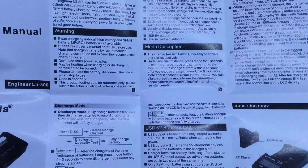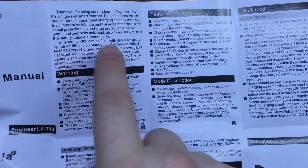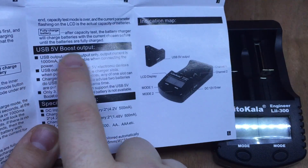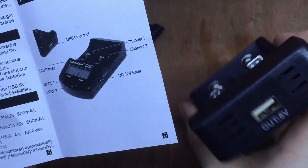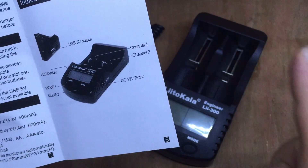The last thing in the box is the manual. This charger also handles AA and AAA nickel metal hydride batteries, as well as 18650s and other sizes of lithium-ion cylindrical cells. There's a new USB 5V boost output feature that takes power from the batteries - it's not live when charging, only when it's off.